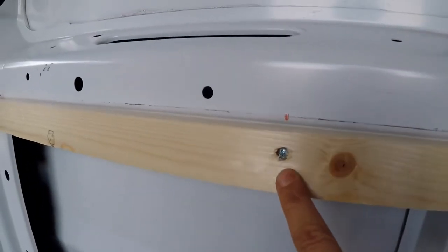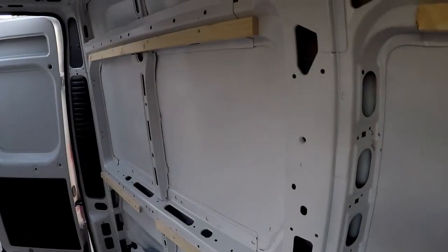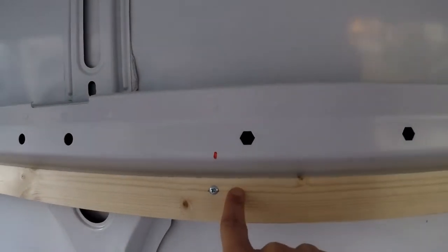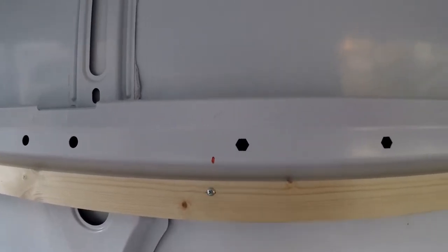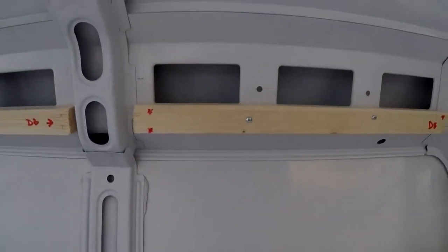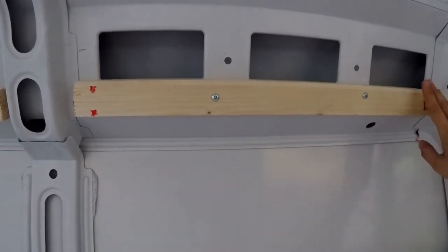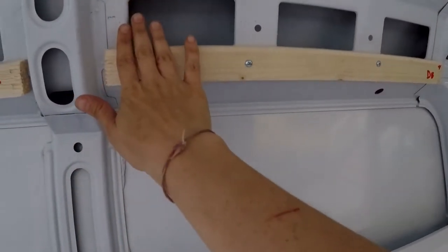For the next strip, I didn't want the extra step of pre-drilling holes, so I drilled straight through both the wood and the sheet metal in one pass, then came back with the screw. It sticks out a little bit but I don't think it'll be a problem. After attaching the strips, I came back with a sander and smoothed down the corners because the paneling is going to run across there and I didn't want it sitting on a sharp corner.